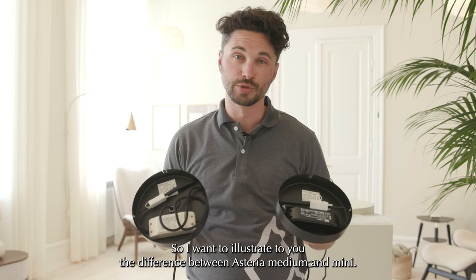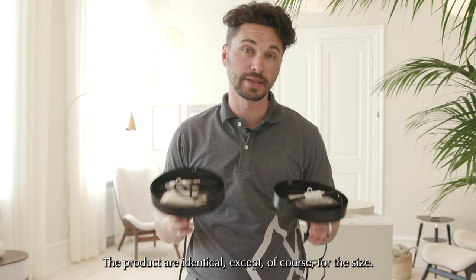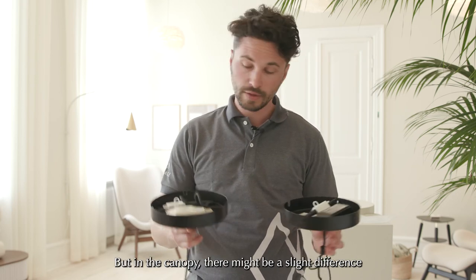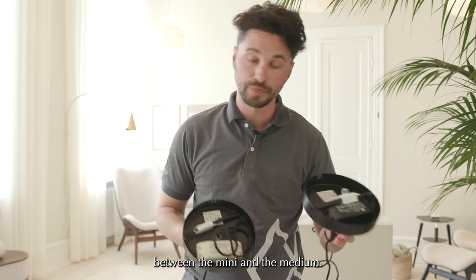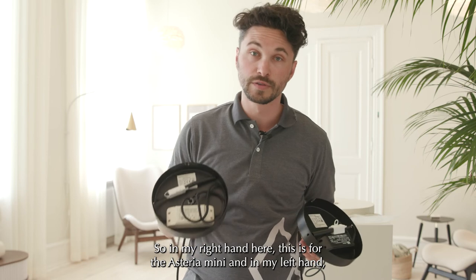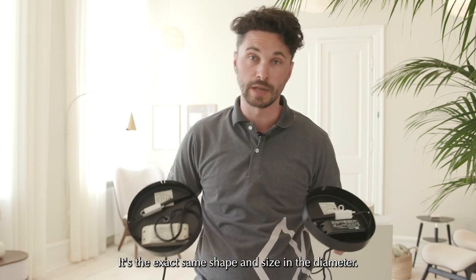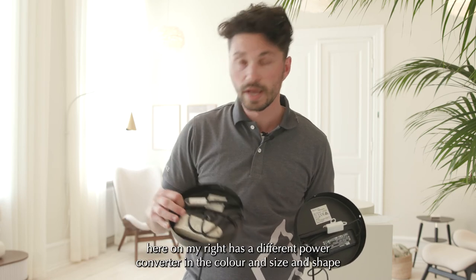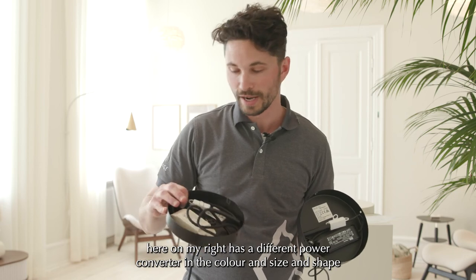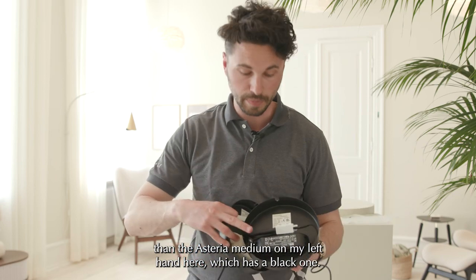Now I want to illustrate the difference between the Asteria Medium and Mini. The products are identical except for size. The canopy may have a slight difference between the Mini and the Medium. In my right hand is the canopy for the Asteria Mini and in my left is for the Asteria Medium — the same shape and diameter. The only real difference is that the Asteria Mini has a different power converter in color, size, and shape compared to the black one in the Asteria Medium.